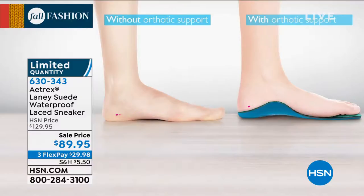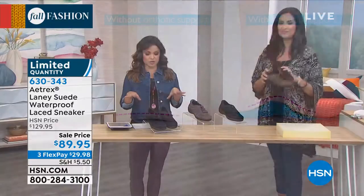Your feet not only feel better and it helps relieve them from pain, but that support starts to go up the rest of your body as well — your ankles, your legs, your lower back, your knees, your hips, all of it.